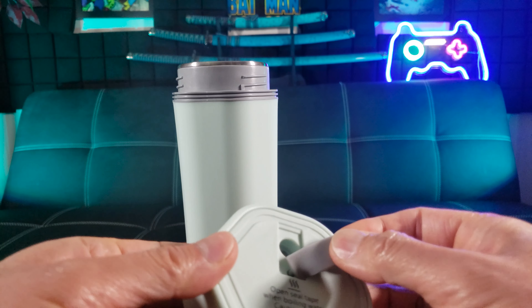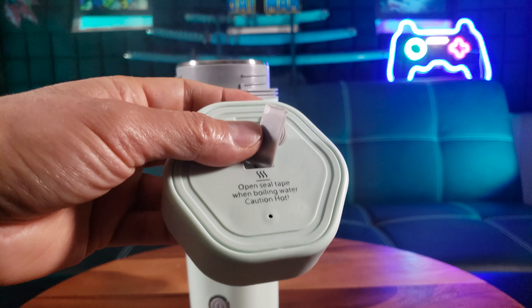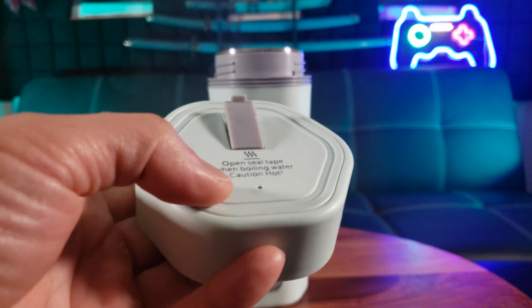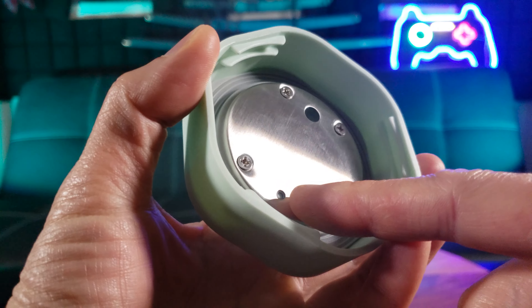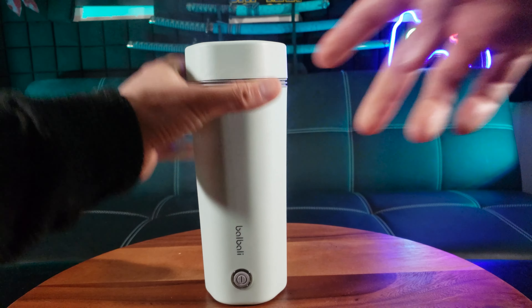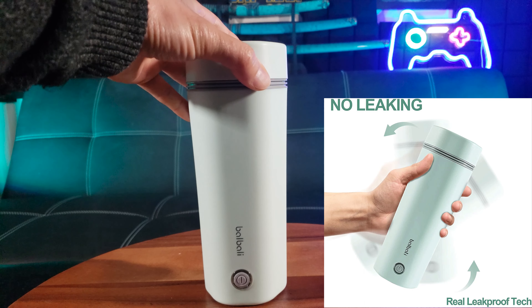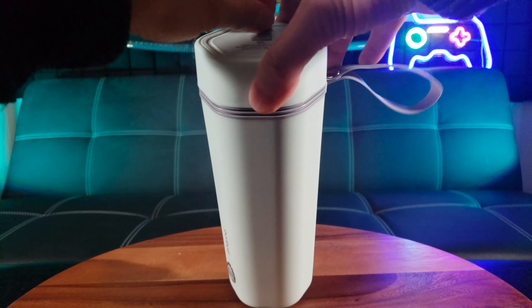This is the vent. Make sure you open the vent when you have boiling water so it doesn't have that pressurized buildup. There is also a little vent hole incorporated into the design. It goes in smoothly with a no-leak design, and the vent is also used to prevent overflow.